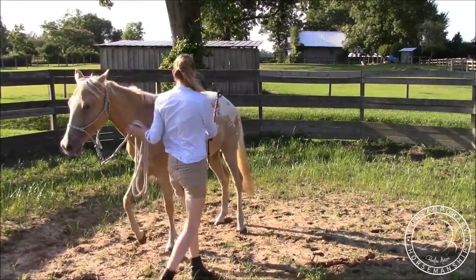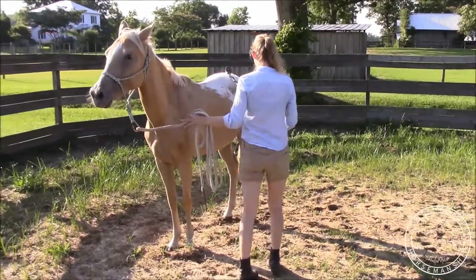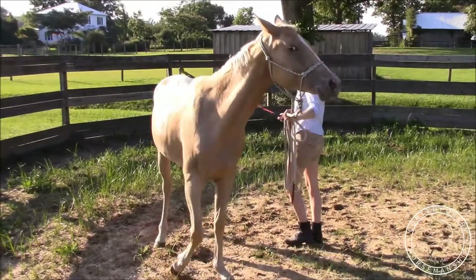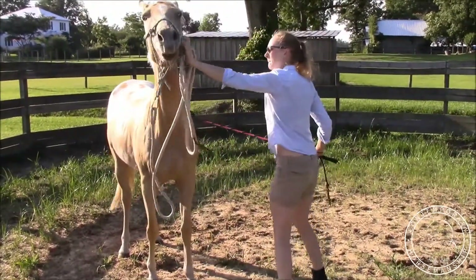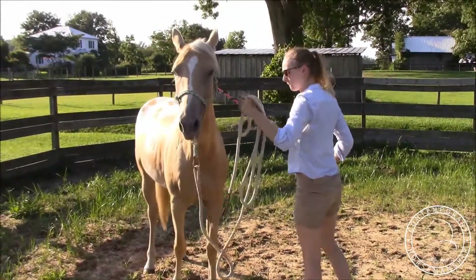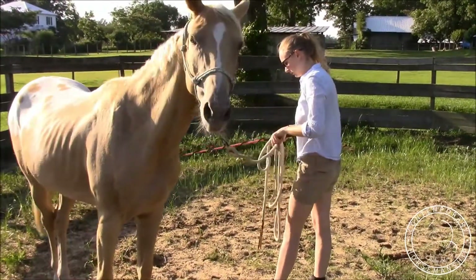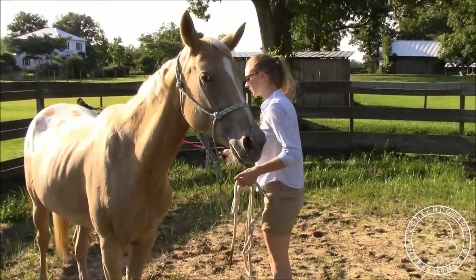Step over there because she might throw her head around. There, she wanted to move when I walked up, so I want to make sure and just desensitize her. She's not moving, so I'll go ahead and yield her hindquarters. Very good. She doesn't love when you rub her face sometimes, so I want to make sure she's good with that and I do it a lot.